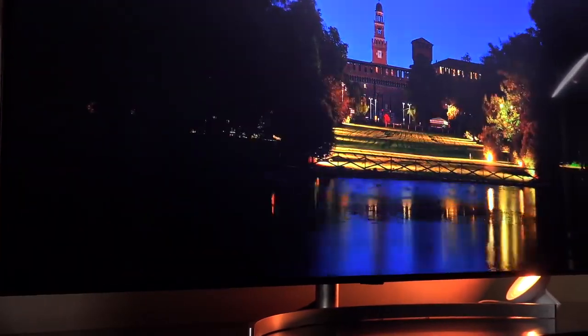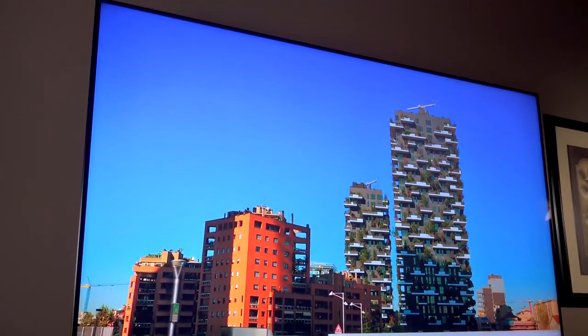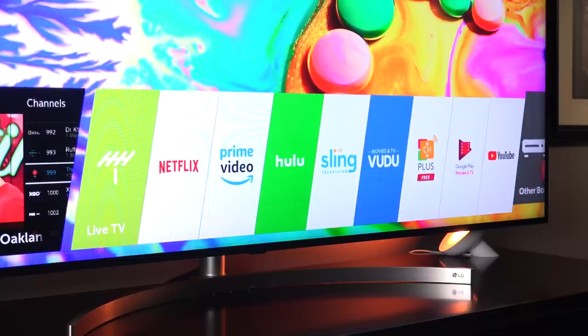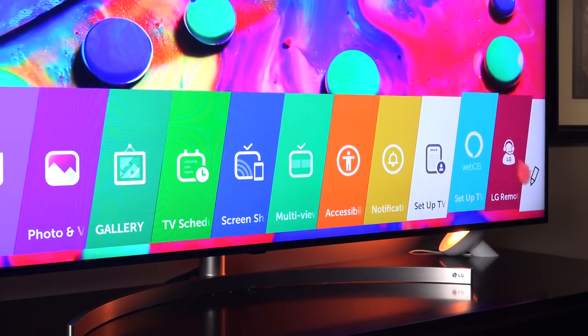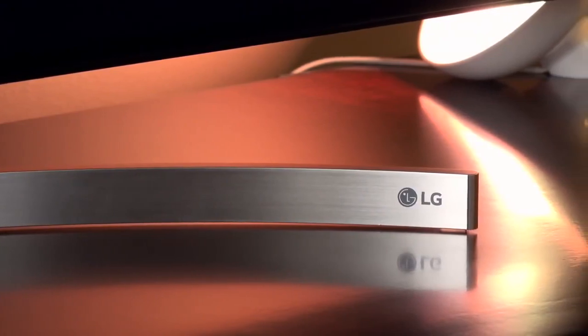In the end, this TV really made me like LCD again. It solves many of the problems of traditional LCD by giving us true black levels, great off-axis viewing, and bright vivid colors with NanoCell. We also get a fantastic set of Dolby Atmos speakers and one of the best OSes for any smart TV. Overall, this is a great package. Hope you enjoyed this look at LG's latest Super UHD TV — I'll leave a link in the description below. If you enjoyed this video, please let me know with a like, and I'll see you again in my next video.